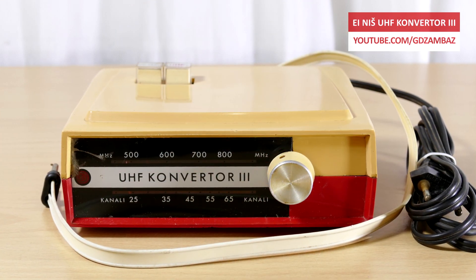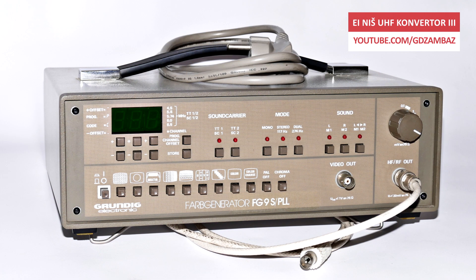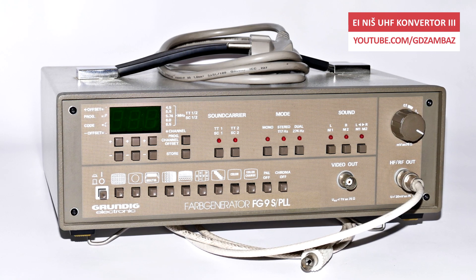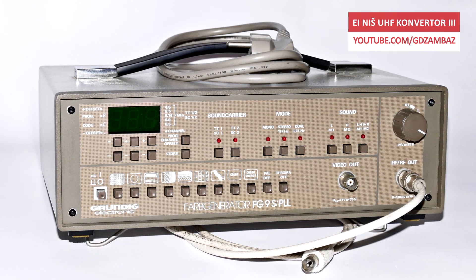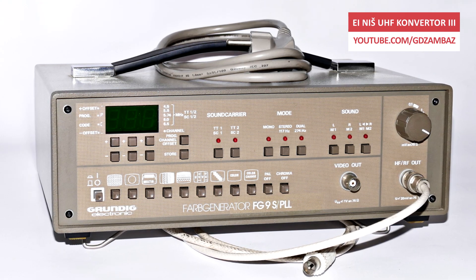Now let's find out if this converter is still operational after all these years. In the absence of TV stations that use analog terrestrial transmission, I'll use this television pattern generator from Grundig as a source of UHF signal.